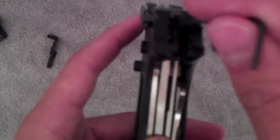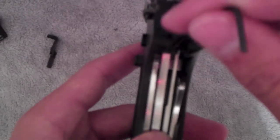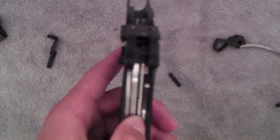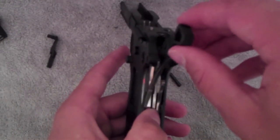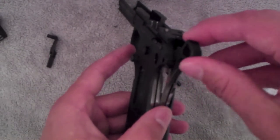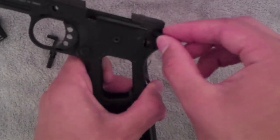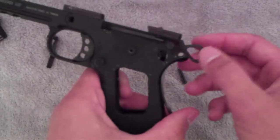First, actually, make sure that these parts stay back. Okay, so take your hammer — literally just set it in there — and put this pin in right here. You'll know which pins go where because they fit in absolutely perfectly, which is a great feature.